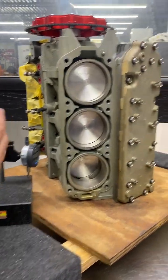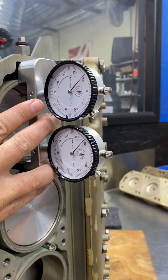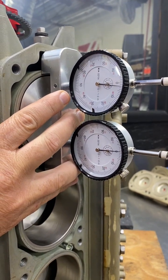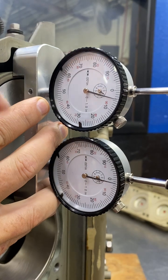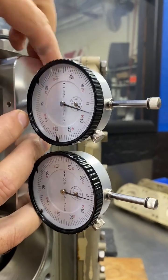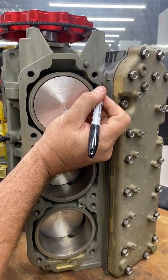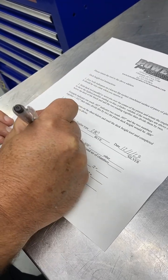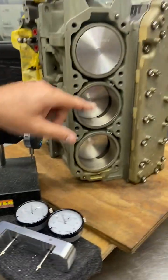Indicator zeroed — we're going to hold it up against the deck like this, set it as flat as you can, and rotate the flywheel. We're going to find the highest point, which in this case is positive two on the right (clockwise) side, and positive four on the other. Plus four plus two equals six, divided by two equals three thousandths. I normally write it on the deck too because it's useful to come back to. So cylinder two reads 0.003".